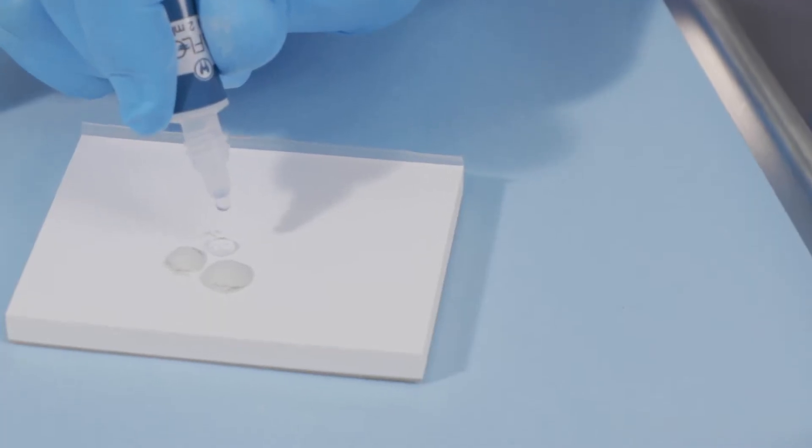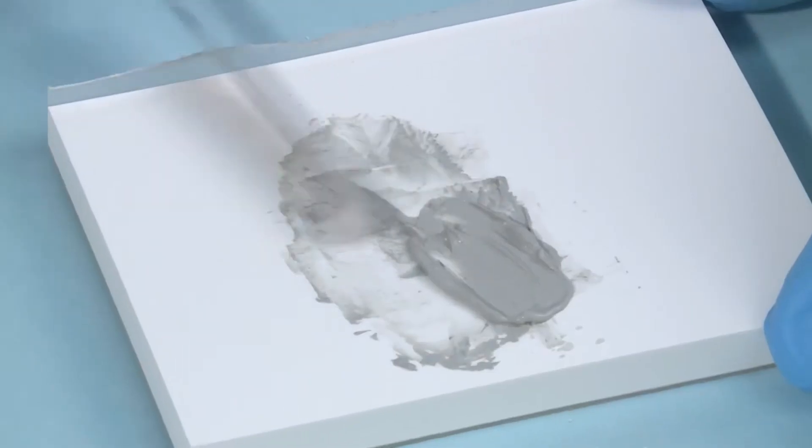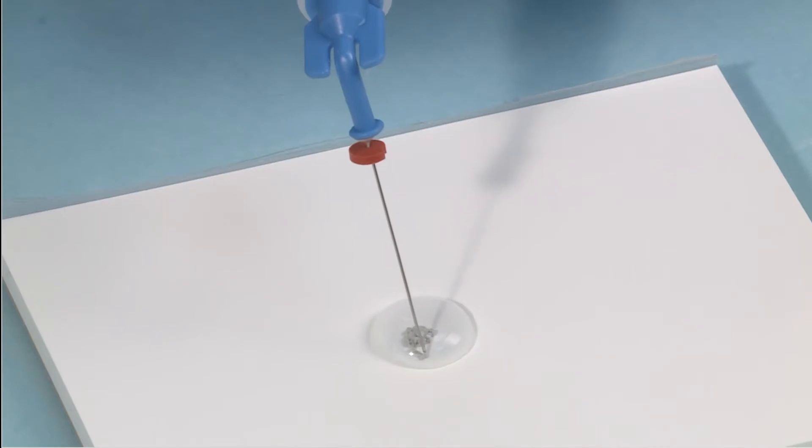The EndoEase MTA Flow Ultrafine Powder and Proprietary Gel Medium creates a smooth consistency which stays in place and helps prevent washout.